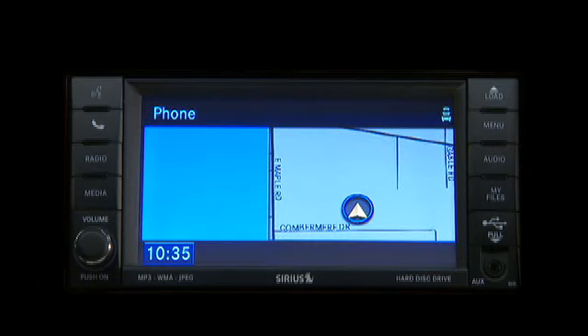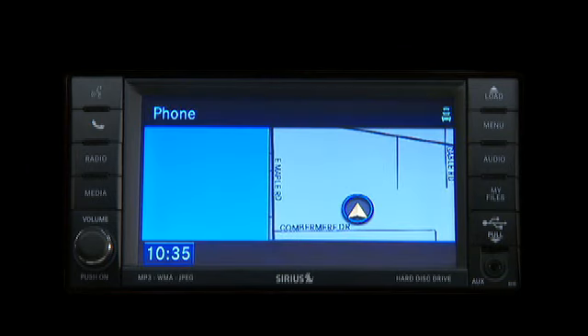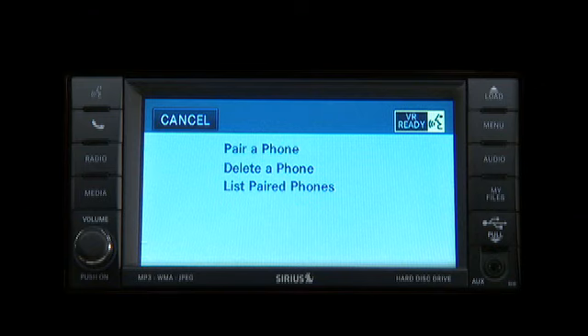Select one of the following phone pairing confirmation prompts. Phone pairing. Select one of the following: pair a phone, delete a phone, or list paired phones. Pair a phone.